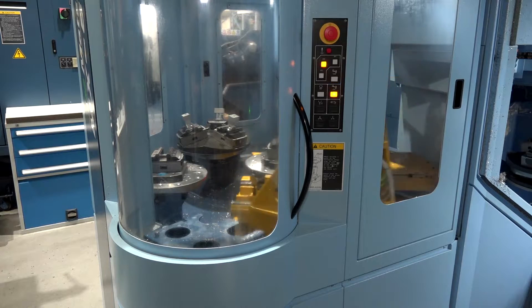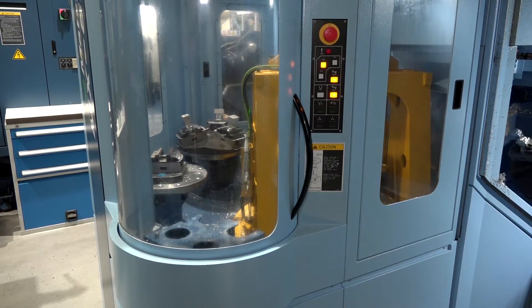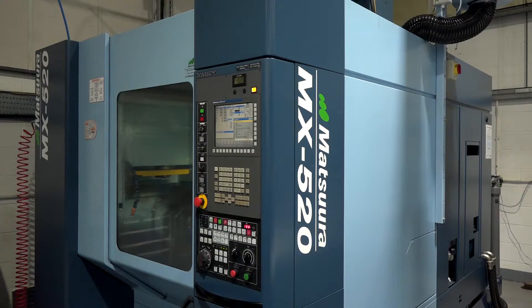Am I right in saying you're the first one to have one of these machines? I believe so. This actual machine was on the stand at Mac 2018 and it came straight from Mac to us. So we had to wait for it so they could use it for their display at Mac Exhibition.